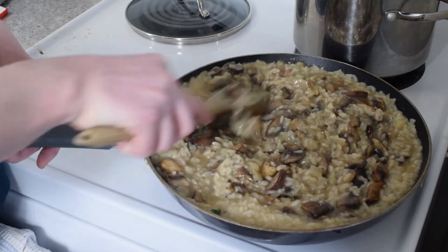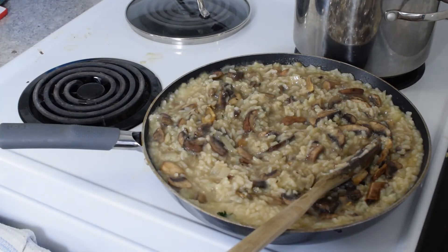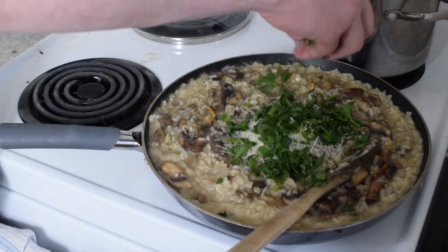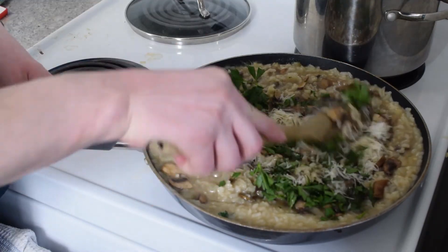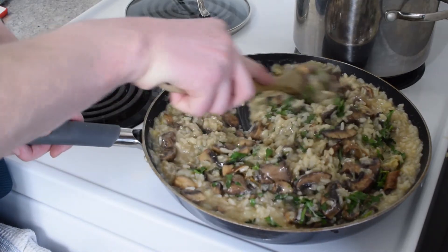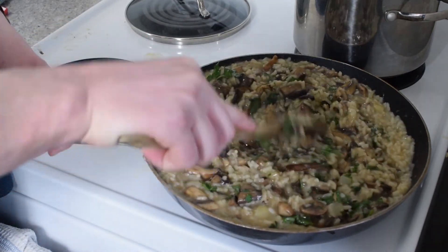And finally, a whole bunch of parmesan cheese and parsley — it's all gonna melt right in there. Holy smokes!